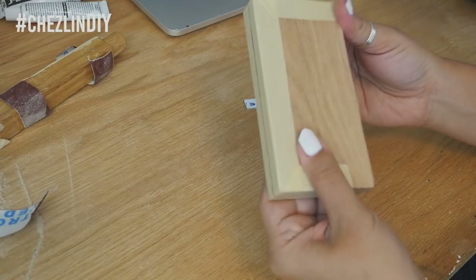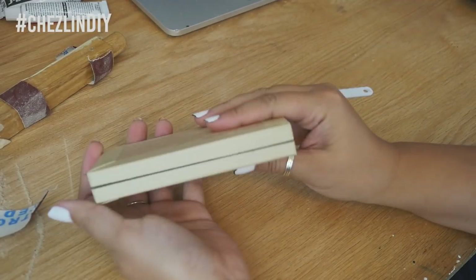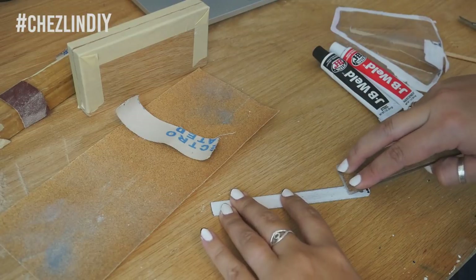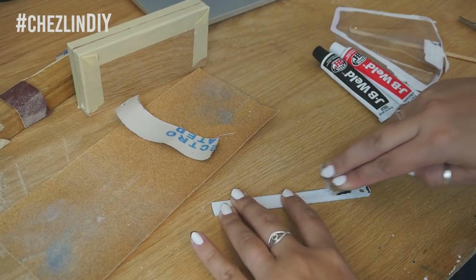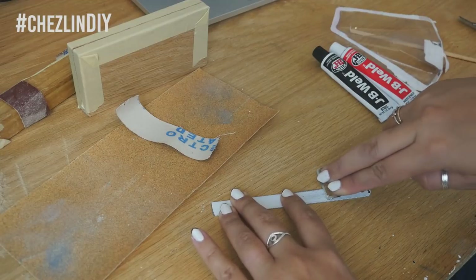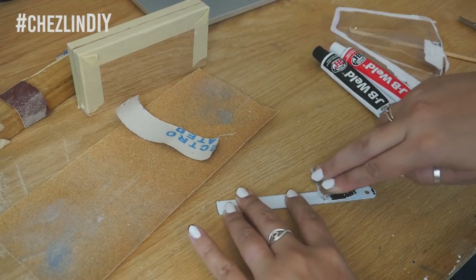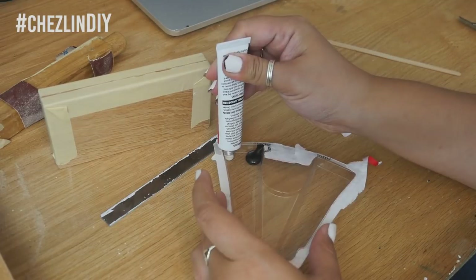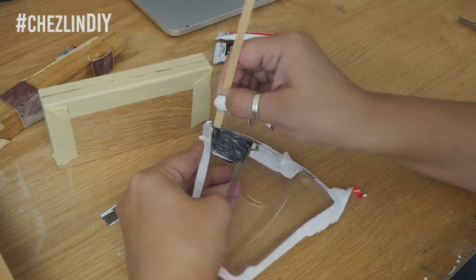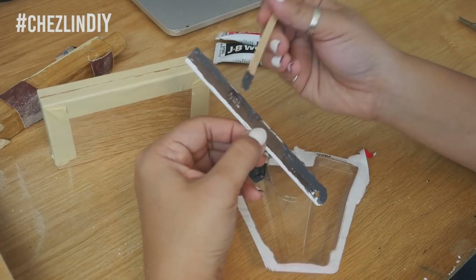My blade was coated with white paint, so I used my metal ruler to scrape off where the glue would come in contact with the blade, just to make sure that everything would be well adhered. Mix the epoxy according to the instructions — typically you mix it in equal parts.